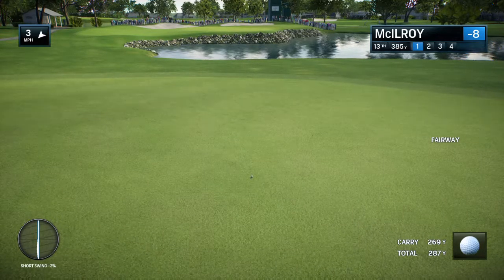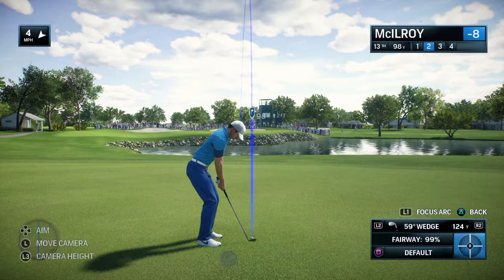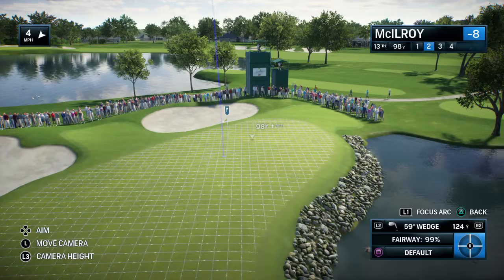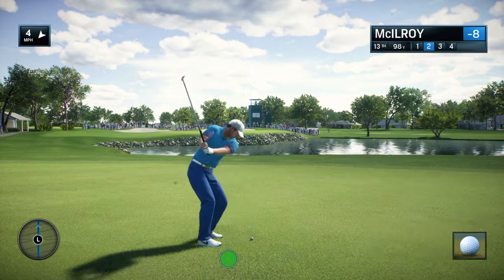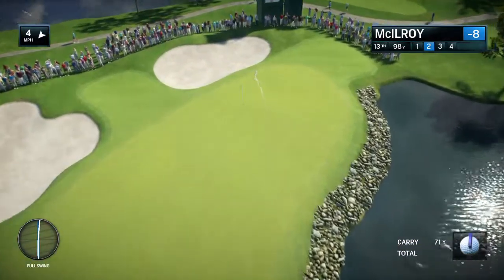They'll be pretty happy with that 290-yard poke off the tee. Par 4, 13th. Frank, how do you hit this approach shot? Rich, it's the first par 4 at Bay Hill where the water is actually on the right of the green, and that has to be taken into consideration. Just a little errant shot and you're going to be wet. So, a little left of the flag — that's where you want to be.